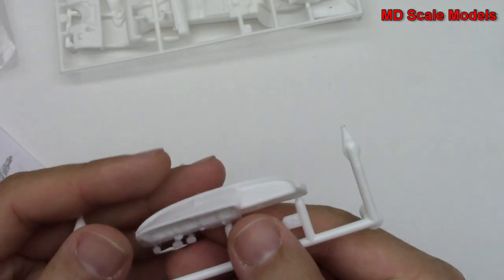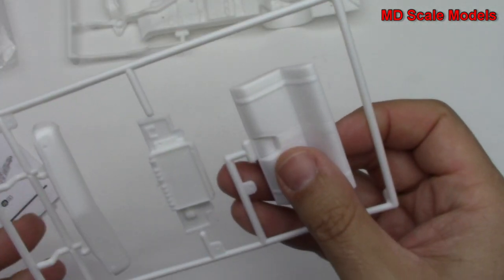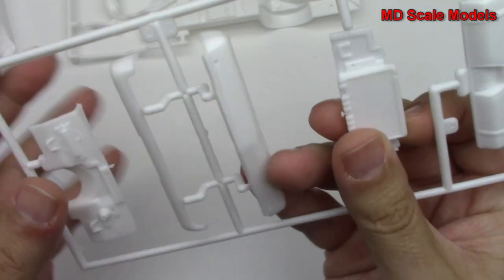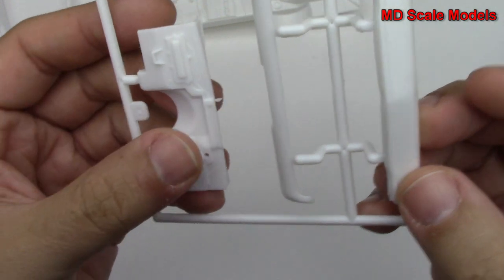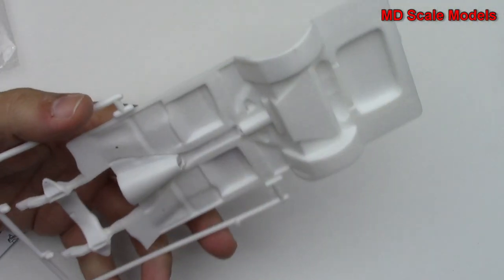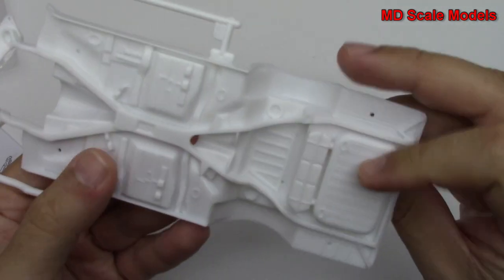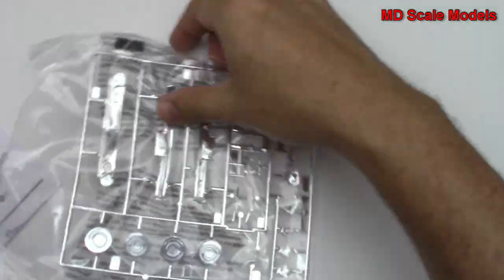Here's our dashboard with pedal box. Here's the other seat, a radiator, and we've got our bumpers there. Here's our firewall for the engine. And lastly we've got our chassis with the fuel tank — fairly good detail molded in.